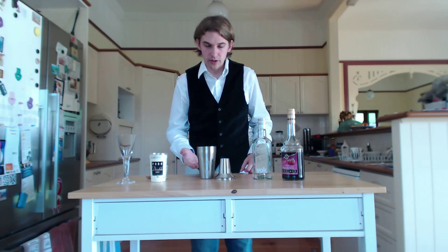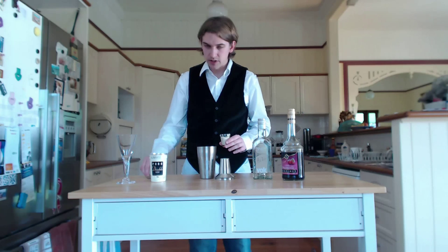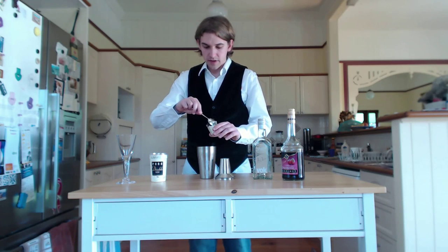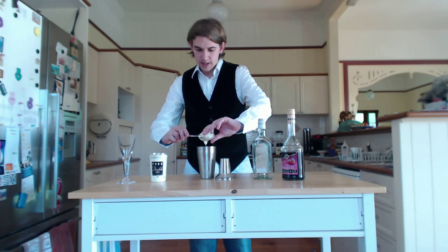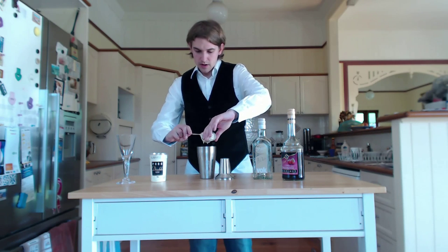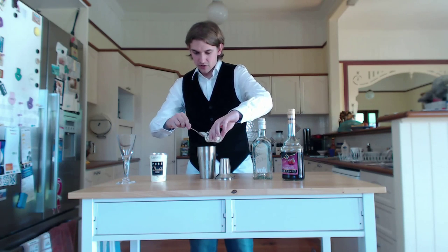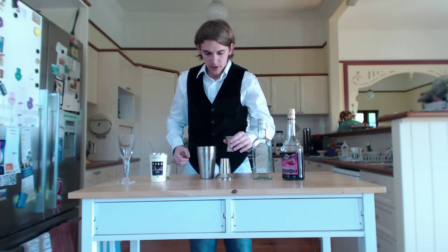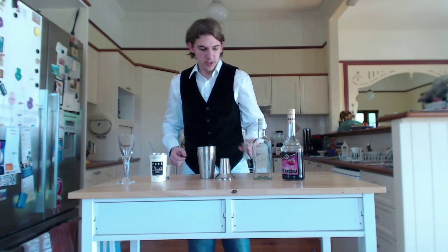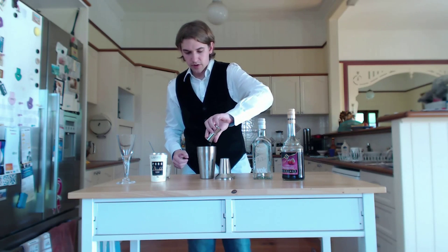Fill your cocktail shaker two-thirds full with ice, and then it's very simple to remember: you just need 30 mils, or one fluid ounce, of each ingredient. So 30 mils of double cream, 30 mils of Crème de Cacao, and 30 mils of raspberry liqueur.